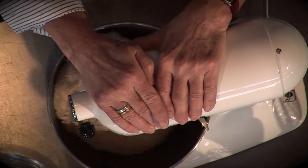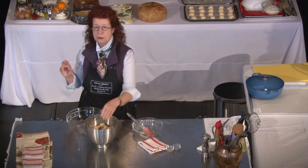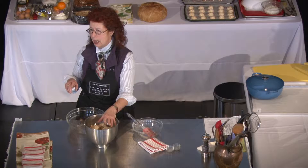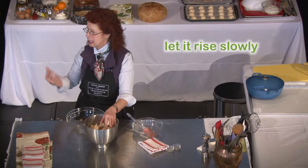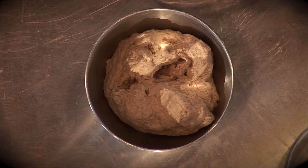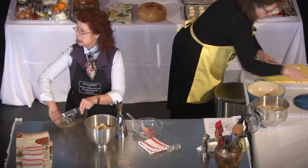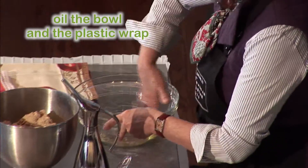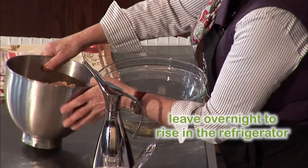So the dough is ready. Now for the next stage, which is rising — you don't need to add a lot of yeast and wait for it to rise in one hour. You want it to rise slowly because this is how the flavors develop. I add a little bit of olive oil in a bowl so it doesn't stick, then cover it with plastic wrap and put it in the refrigerator. There it rises slowly overnight.